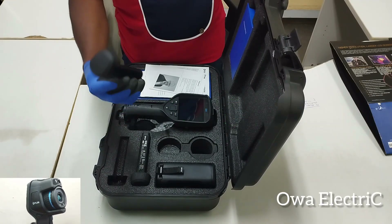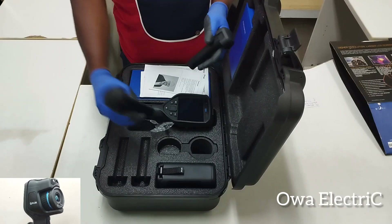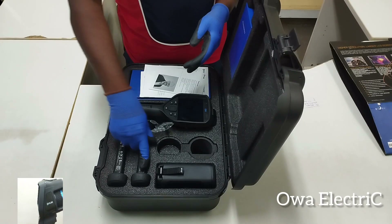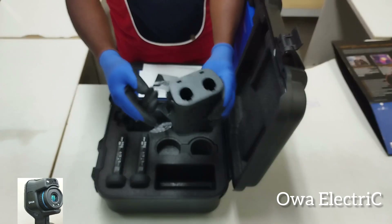This is the battery. There are two batteries — you use one while charging the other. And we have the charging base; this is the charging base.